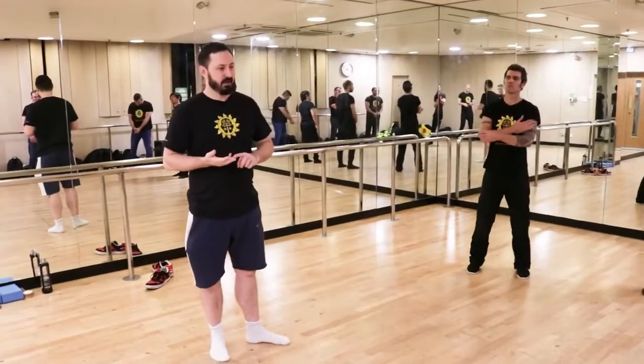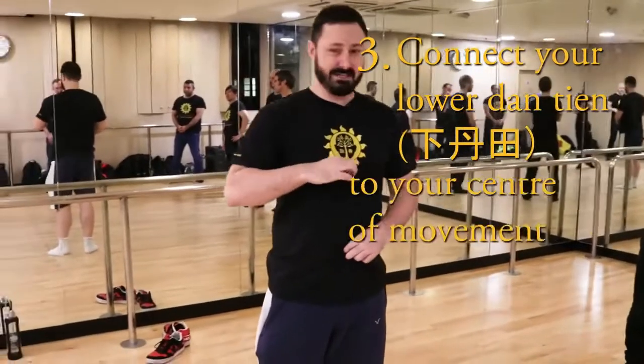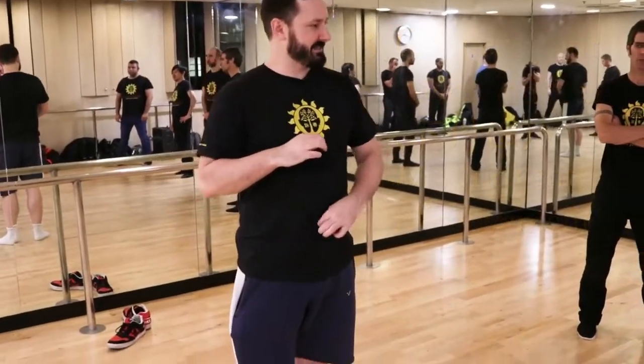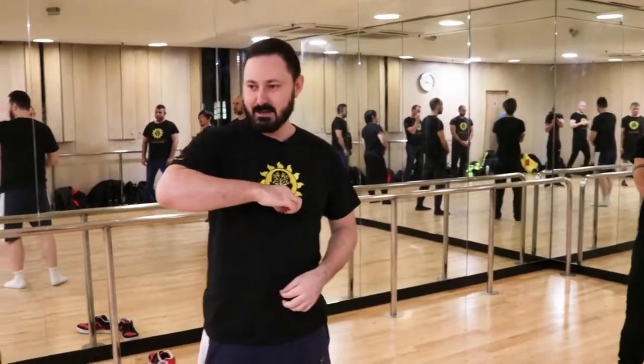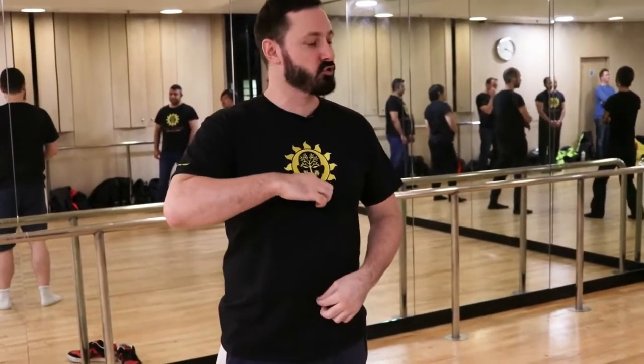The third and last stage is connecting your lower dantien to your centre of movement. The dantien is the centre of gravity or centre of mass — on Earth they're roughly the same thing, though in space it's a little different. The centre of movement is what you're connecting to the mass and controlling it from.